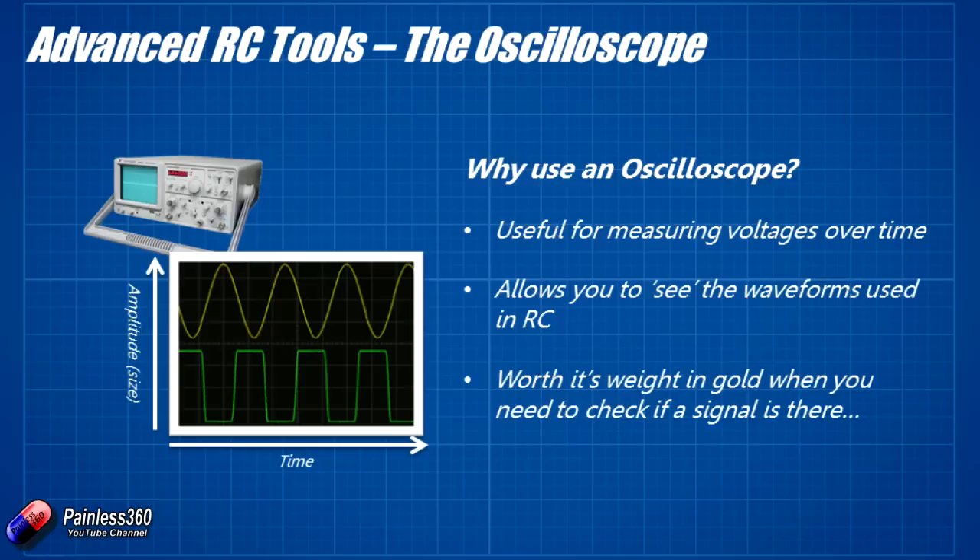The reason for this video is I actually want to show you a fantastic little bit of technology. Let's head back to the desk and I'll show you the oscilloscope that I've been using.